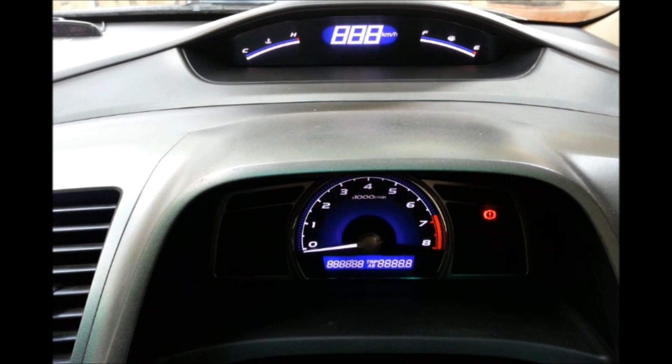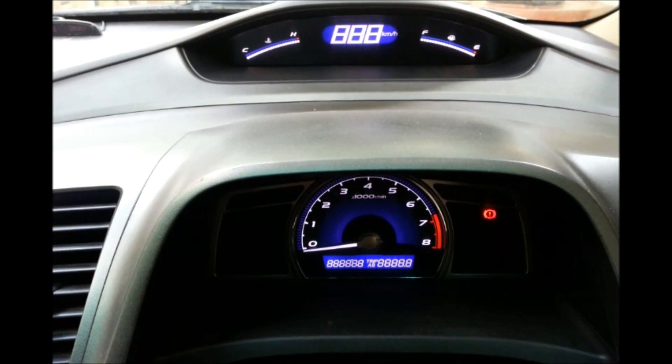Hey YouTube, today we are going to run a speedometer diagnostic test on our 2007 Honda Civic.